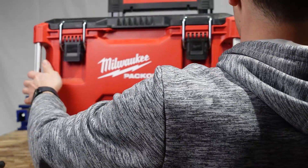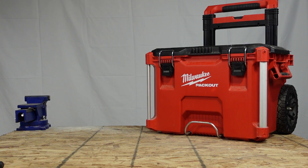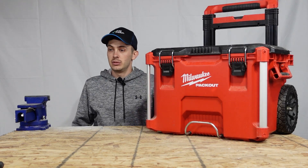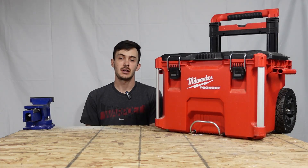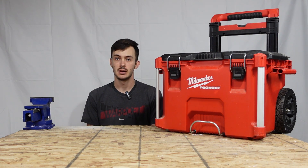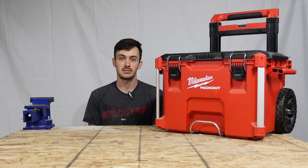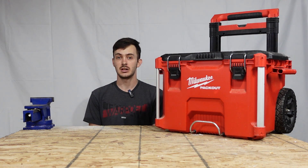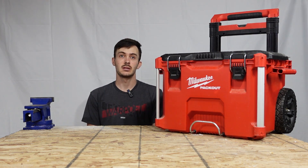That honestly surprised me — I had my doubts it was going to bust through, but it proved me wrong. Overall, in my opinion the Milwaukee rolling toolbox gets a 9 out of 10. The only reason it doesn't get a 10 is because the tray broke. Other than that, everything was phenomenal — it held up to all the tests and didn't break. The tray is the only reason it's getting a 9 and not a 10.